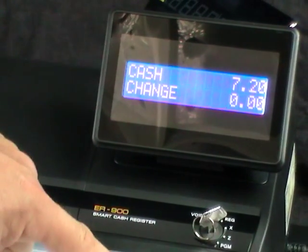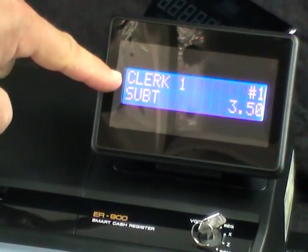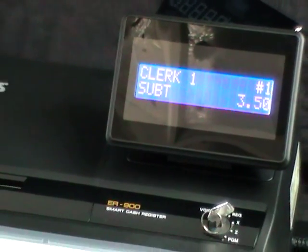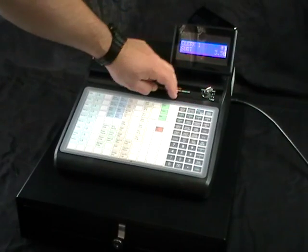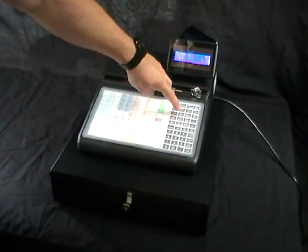And then if I go back to clerk number one, you can see that drink is still in there. I can carry on serving, and on this particular model you can have a standard four people, but you could have up to ten people by changing the way that the buttons work.